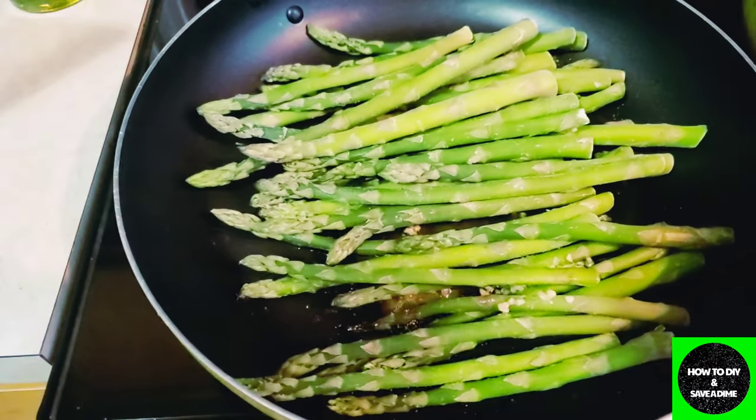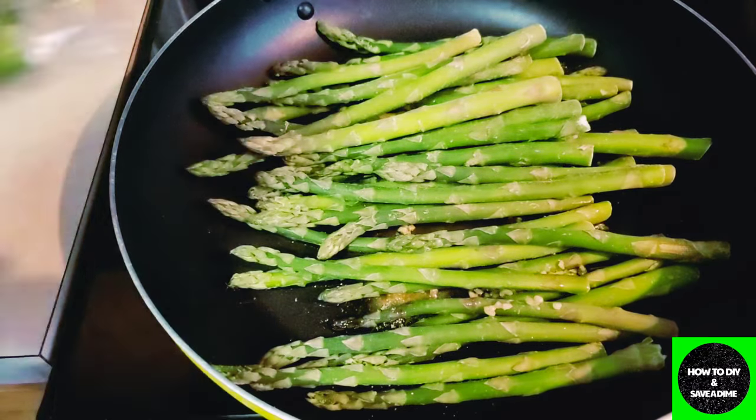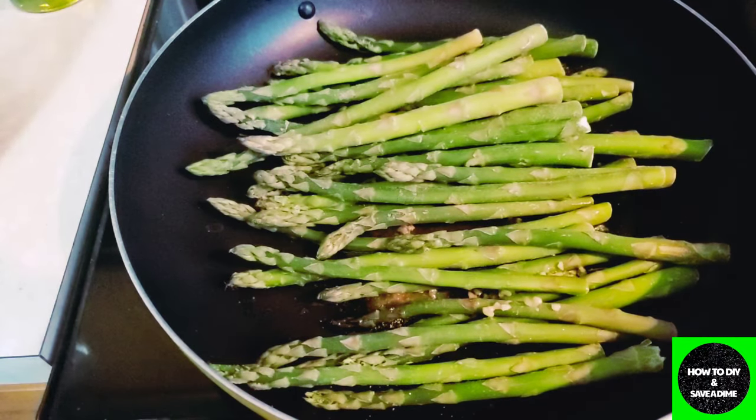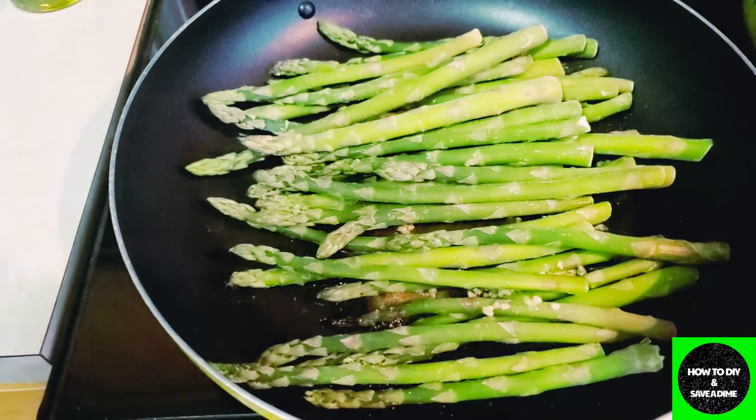This is an update because a lot of times people share stuff and don't follow up to tell you how it works or how it's been going. These are the asparagus that I froze — I just go in and grab what I want. This is for dinner tonight and they will cook just like fresh asparagus.